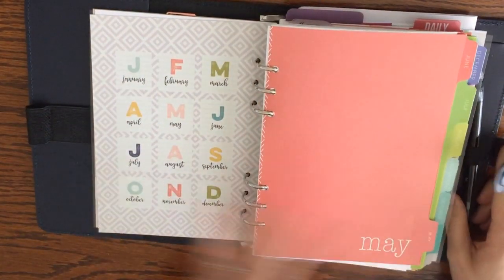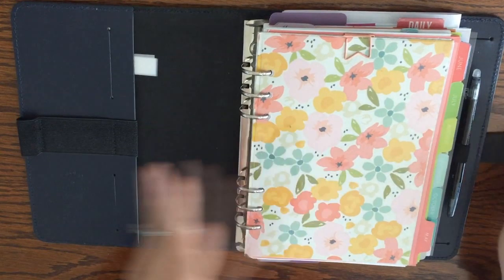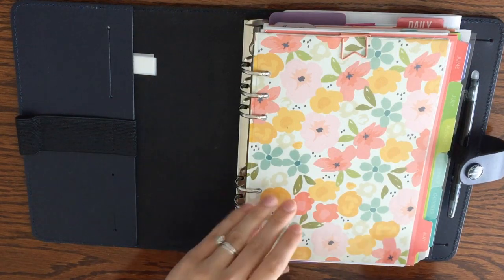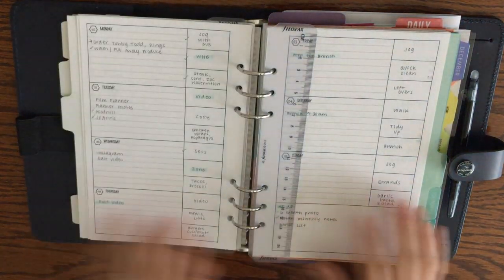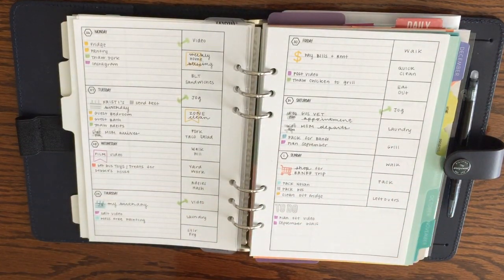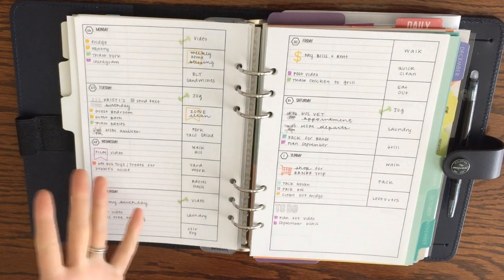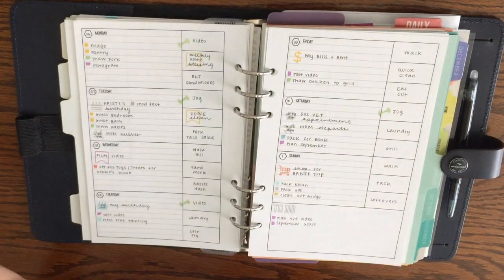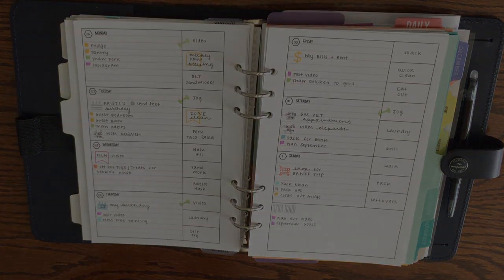And that is it for my Filofax Original planner tour! I hope you enjoyed it. Please let me know what style of planning you'd like to see more of, or what you think will be better for me. Leave any questions or comments below — I'd love to chat. If you're new, subscribe and stick around for future planner videos, home organization, and cleaning content. Thanks for watching and have a great day!